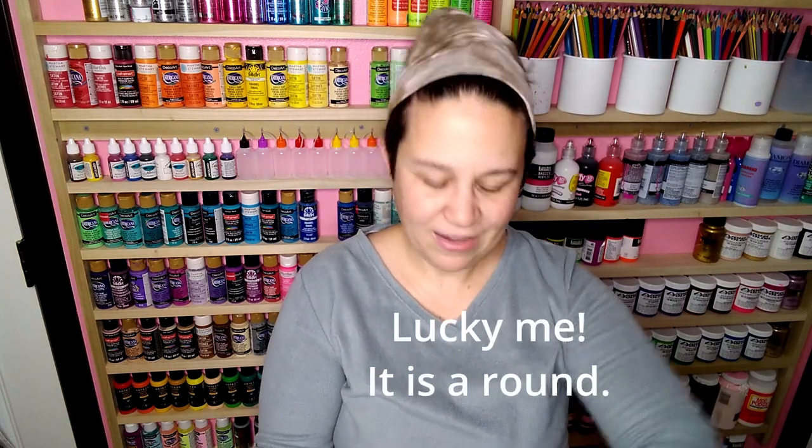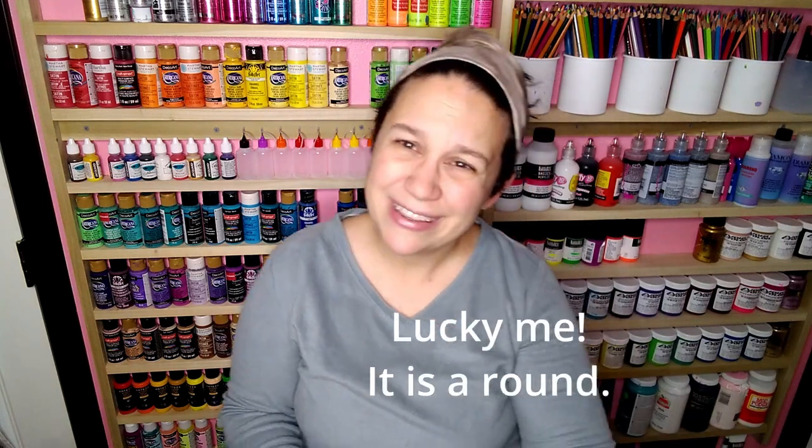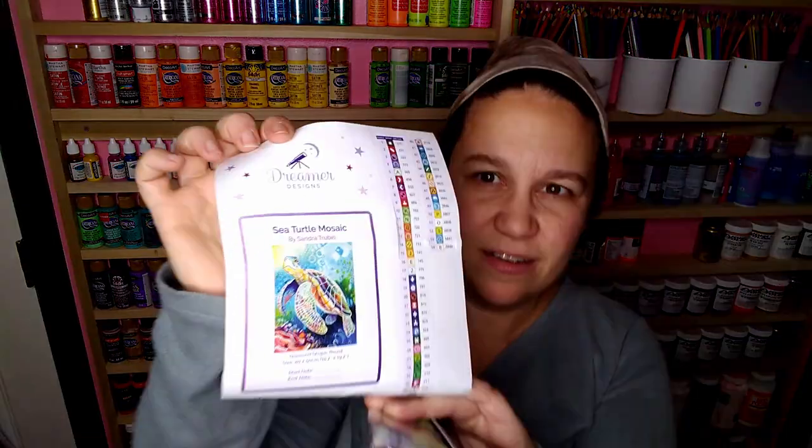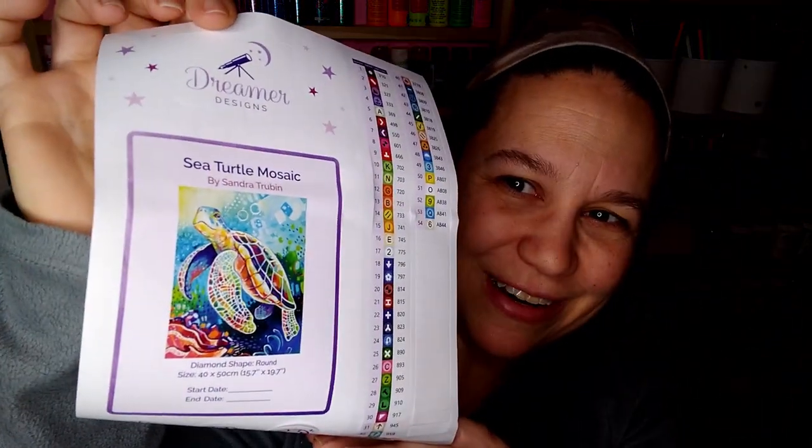Which brings me to my canvas. I did not know this was a square - I really like rounds better, I really wanted to do a round. But this is 54 colors. Oh my God, this is so pretty. Okay, I'm going to do it even though it's a square. I've got it out - let's get it done.